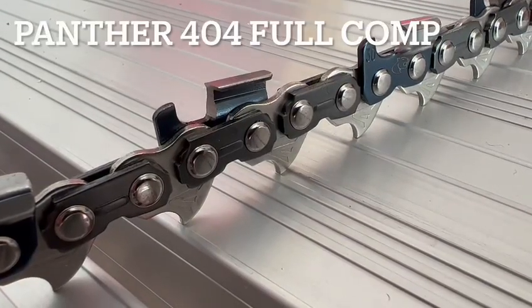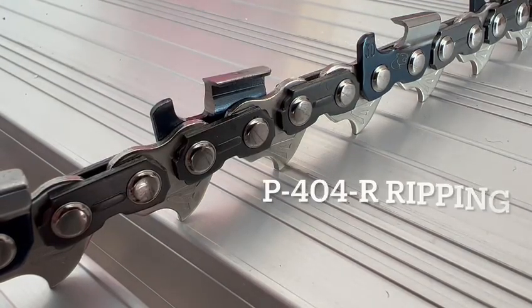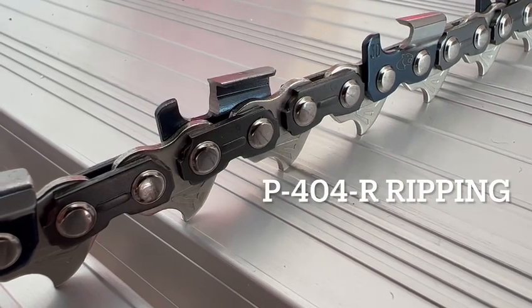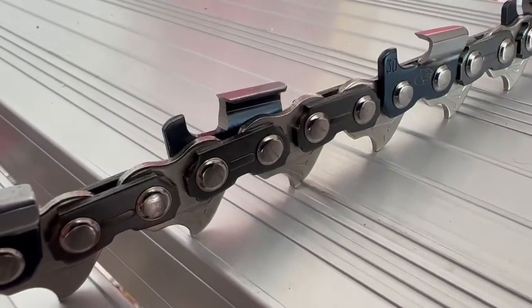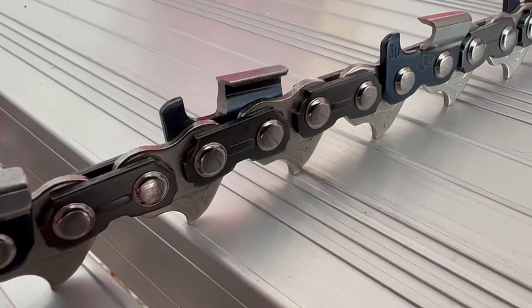This is Panther full comp ripping chain. You can see it's got engraved drive links to help carry the oil. The Panther motif on the side plate — there you see it says 30 on the depth gauge, because it's 0.03 over thou for the depth gauge setting.